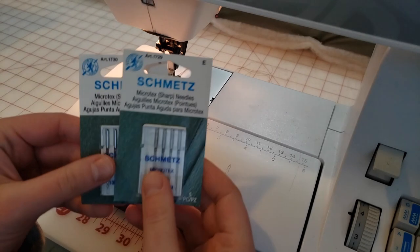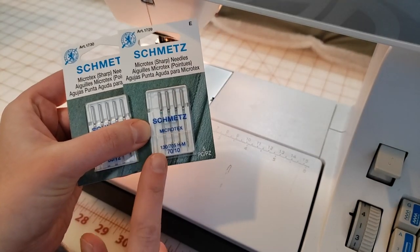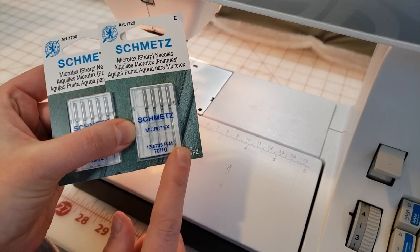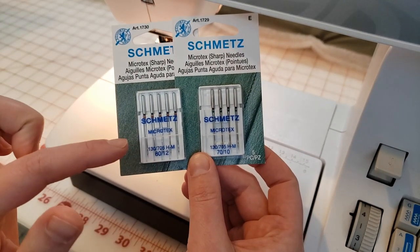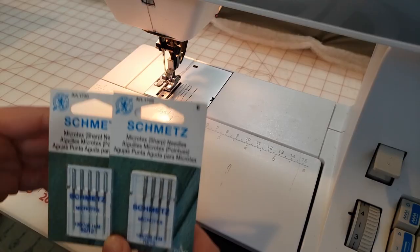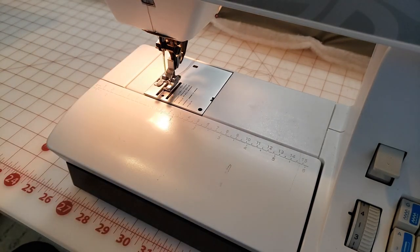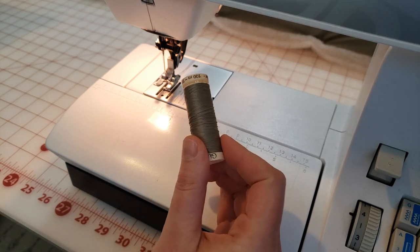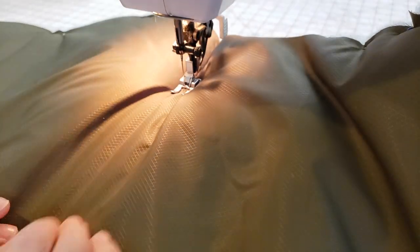I'm using a Chaco liner to mark all of my lines for this project. For needles, I'm going to use Microtex needles—they're very fine and sharp and leave really small holes in each stitch line. I'll start with a 70/10 and I've also got an 80/12 in case the fabric feels too hefty with the batting. For thread I'm just using regular Gutermann polyester thread for all of the top construction.